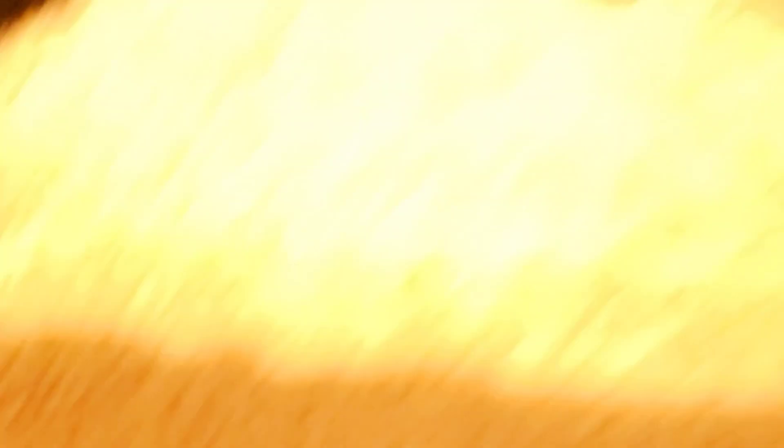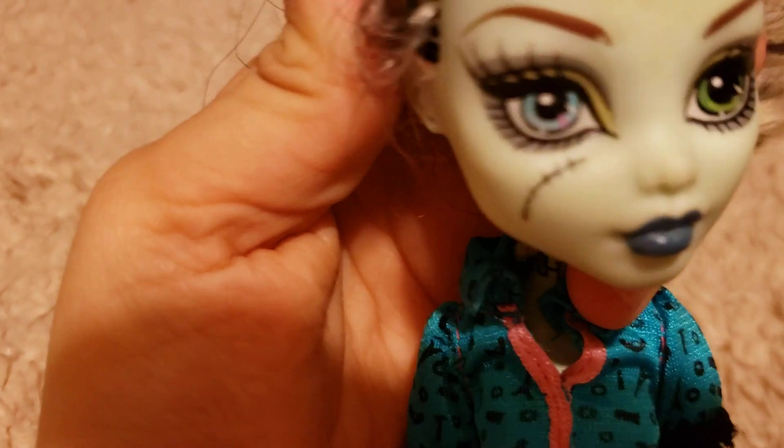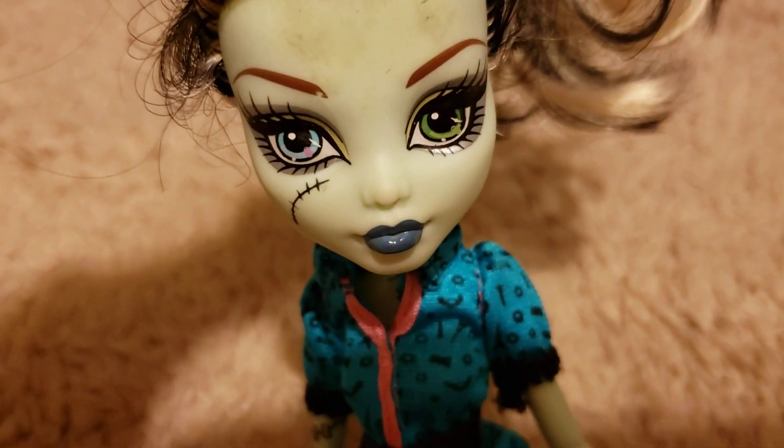Okay, here I have Frankie Stein. You want to know which is the ugliest one from the reboot? It's Frankie Stein. And they don't have the original shoes. Anyways, this original Frankie looks way better — you can see there's way more detail than the reboot one. I'll even put pictures right now to show you the reboot one. This one is way better — more details all over, a lot of stitches. Way better.